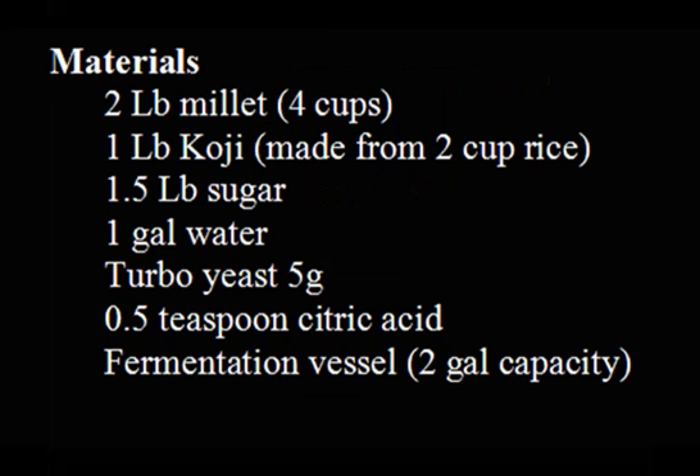Materials: 2-pound millet, 4 cups. 1-pound koji, made from 2 cups rice. 1.5-pound sugar. 1-gallon water. Turbo yeast 5 grams. 0.5 teaspoon citric acid. Fermentation vessel, 2-gallon capacity.